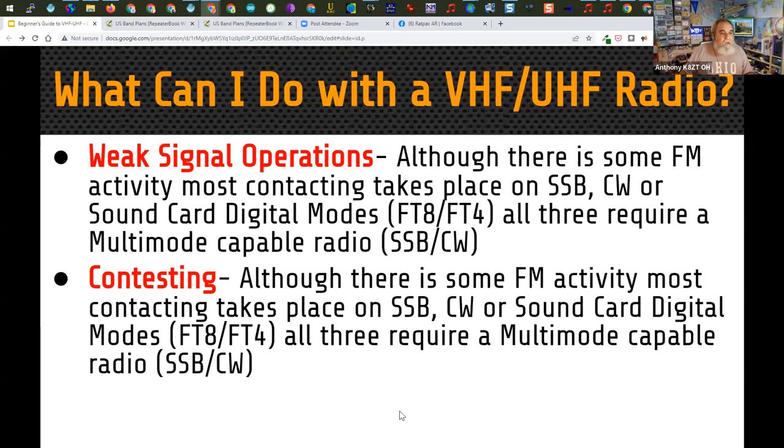There's also weak signal operation — for that, most people use single sideband or CW rather than FM. In the last couple of years, there's been great growth in sound card digital modes. These are not the same as digital repeater modes; they use the sound card and single sideband of the radio to communicate. FT8 and FT4 are very popular on 6 meters and 2 meters during contests. Most contesting takes place on single sideband, CW, or FT8 and FT4.